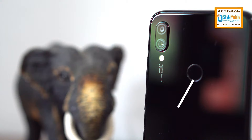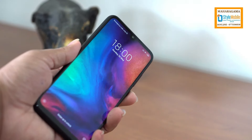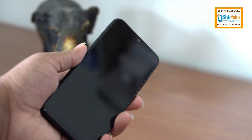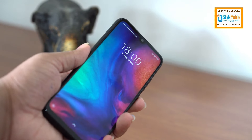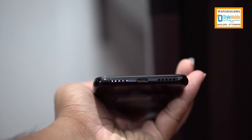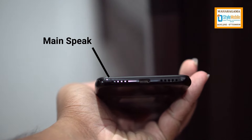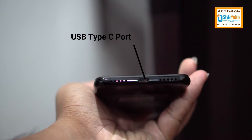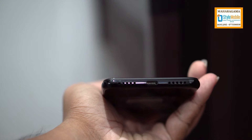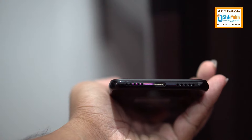This is the fingerprint scanner. We also have a good face ID. We can use the main speaker with USB Type-C port. We can use the USB Type-C port to transfer data, and we can use quick charging 4.0 on this smartphone.